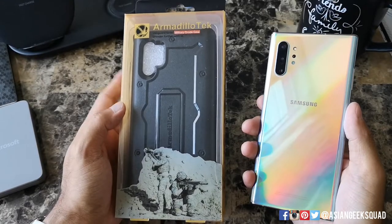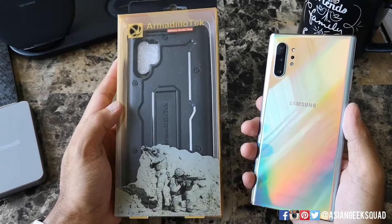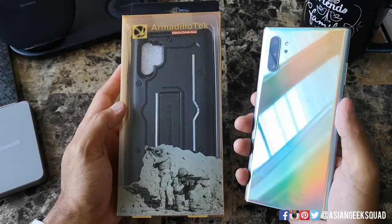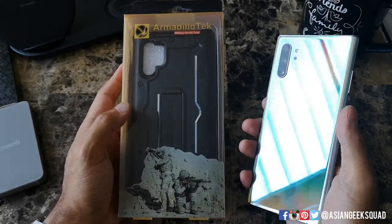Aloha everyone, this is Max with Asian Geek Squad, and today we are looking at a protective case from Armadillo Tech for our Samsung Galaxy Note 10. Let's go ahead and get started.